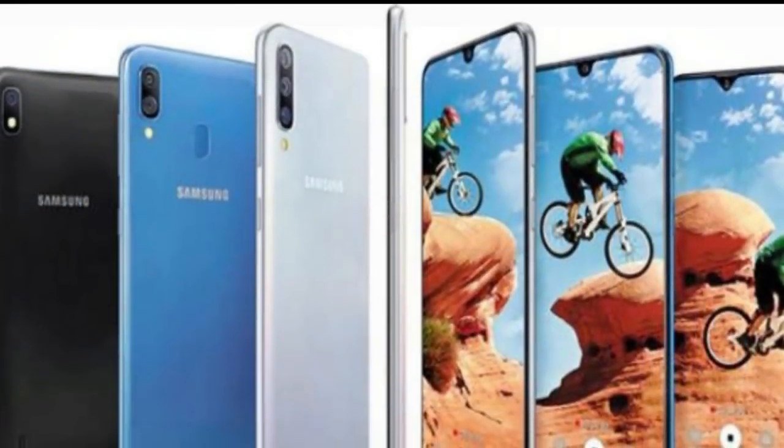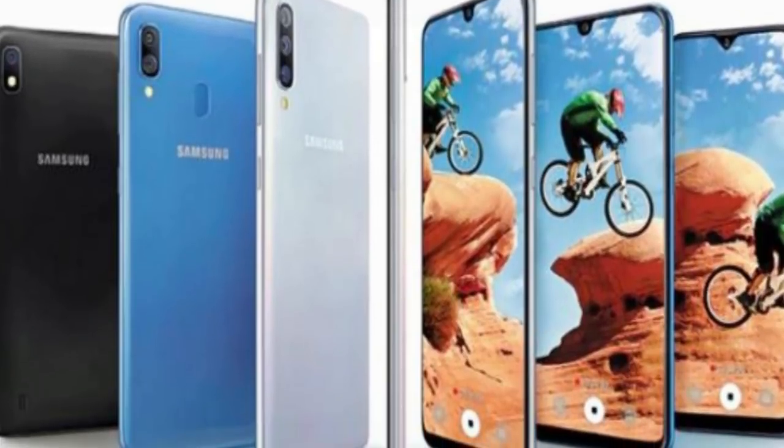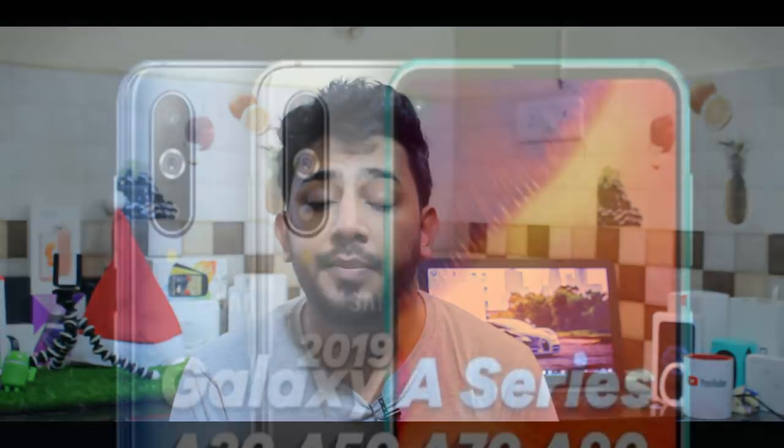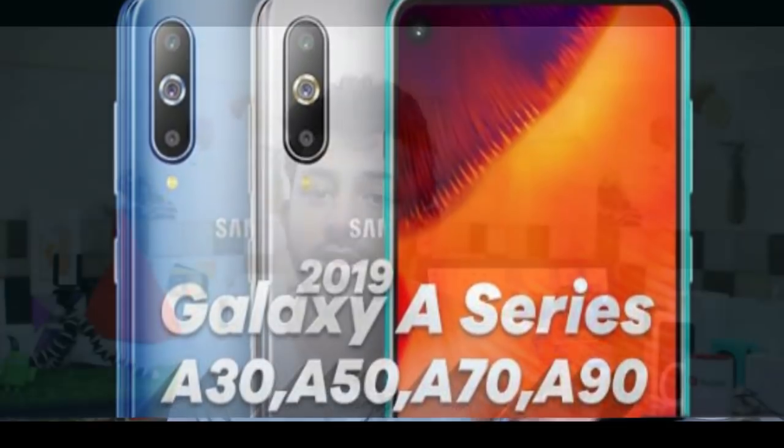The Samsung A50 has a triple camera setup. The primary camera is 20MP with F1.7 aperture. There are additional cameras at the rear. The front-facing camera is 30MP, and there is an aperture feature in the A50.